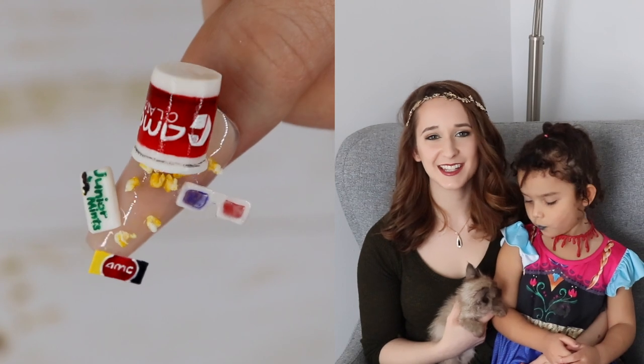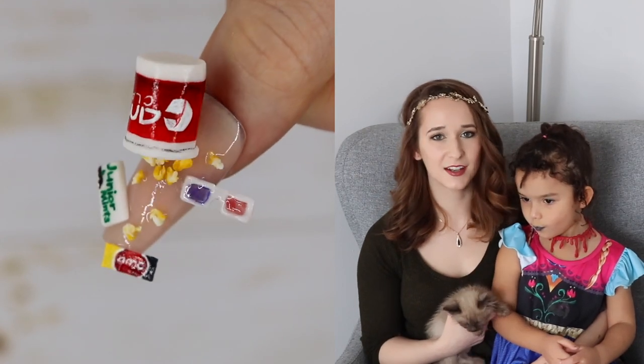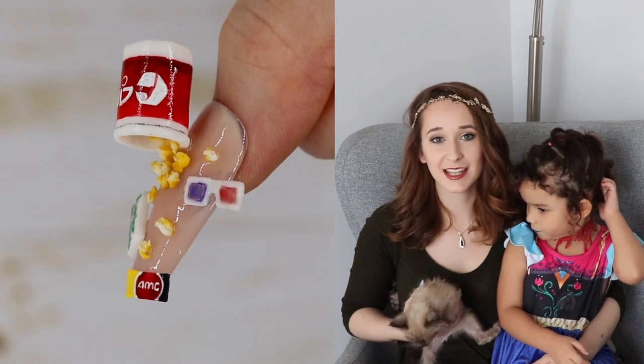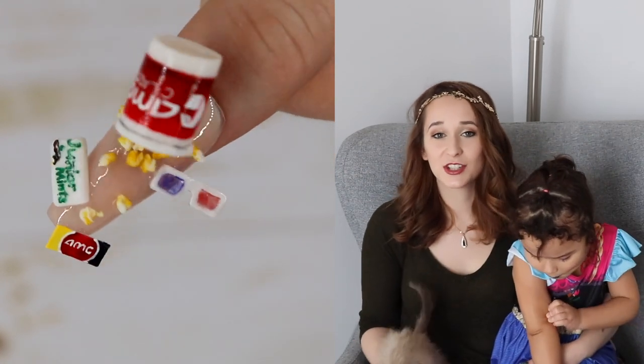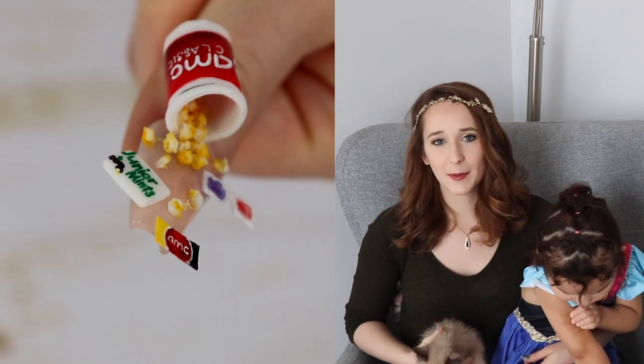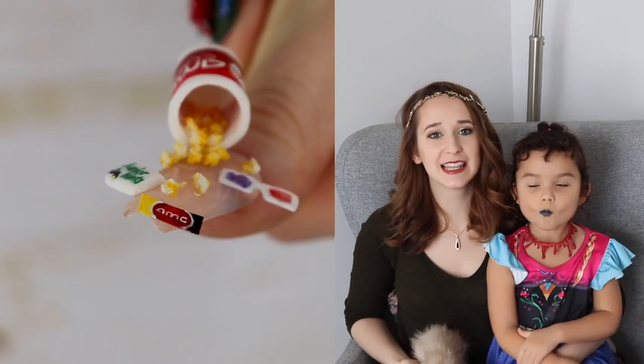Hello everybody! In today's video I'm going to be doing a movie theater themed design. It has a bucket of popcorn, a theater ticket, a box of candy, which I decided to go with Junior Mints because they're one of my personal favorites, and then there's just some popcorn strewn across on a pair of 3D glasses.